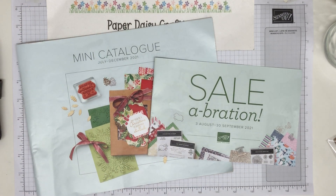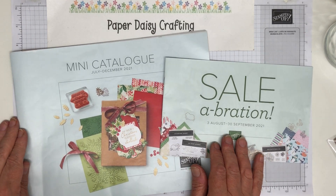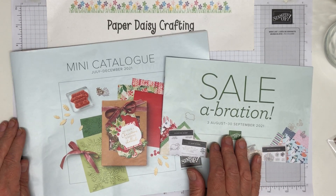Hello, this is Jill from Paper Daisy Crafting. Thank you so much for joining me today. I've got a little bit of a different video for you today — not a project, not a tutorial — but I'm going to show you my haul from the new mini catalogue.